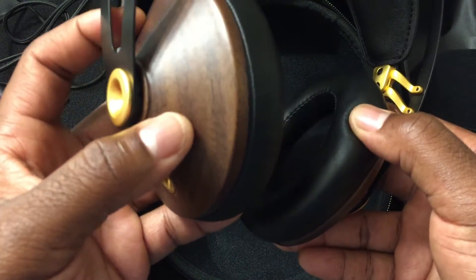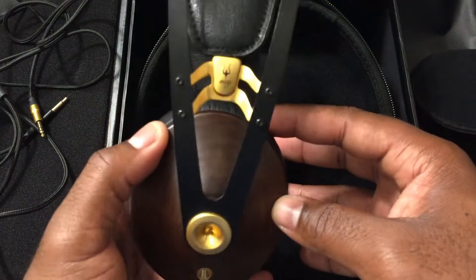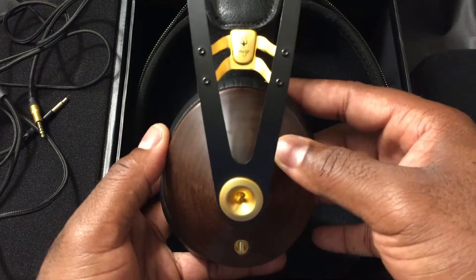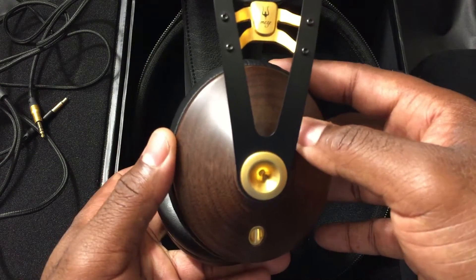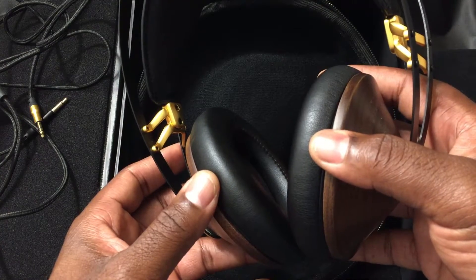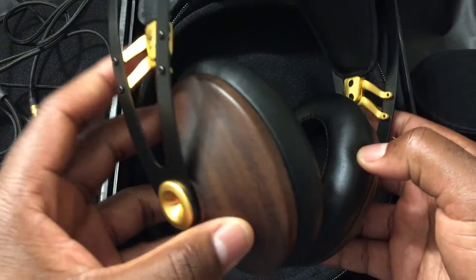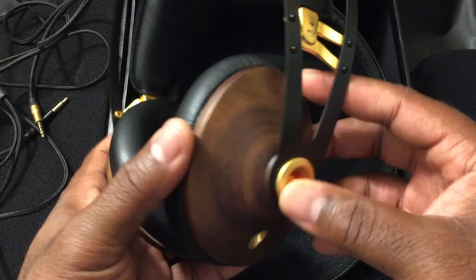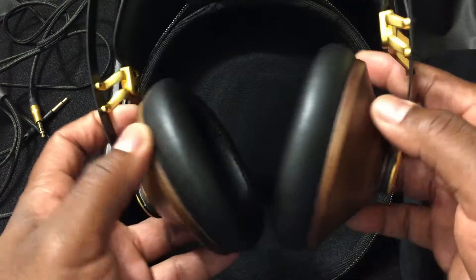The ear cups are walnut. One interesting tidbit: I've listened to several of these back to back at various meets and heard a slight difference in sound signature between units, mainly in the bass. But it's definitely not enough to say the one with the least bass sounds flat — it's still a pretty bassy sound across the board.